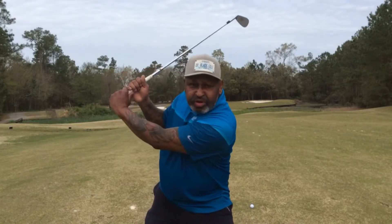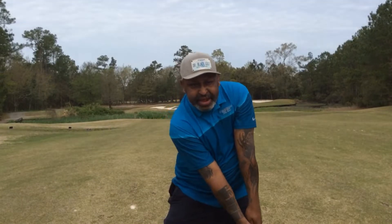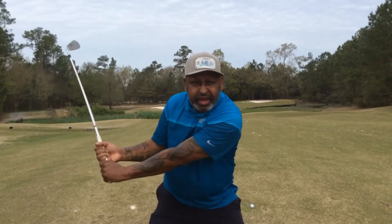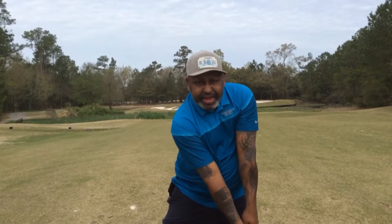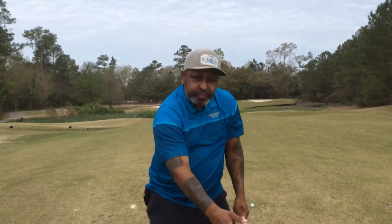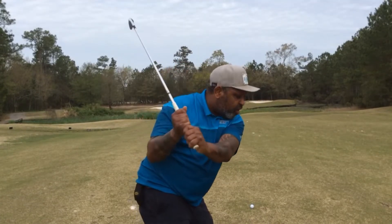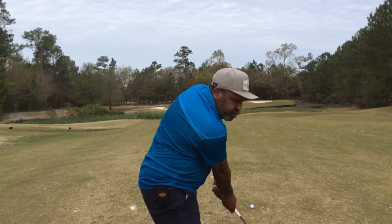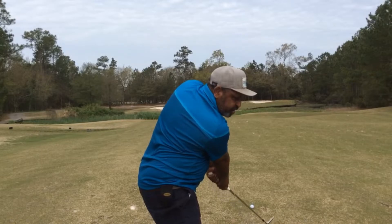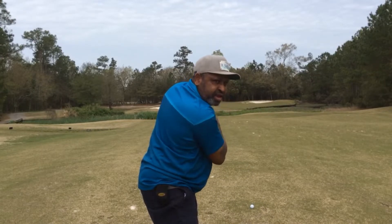Come to the top of your backswing and just drop the arms straight back down to impact. Again — come to the top and just drop down to impact. You can even go further: come to the top, drop the arms down in front of the swing, and continue all the way to nine o'clock while still maintaining the arms in front of the chest.